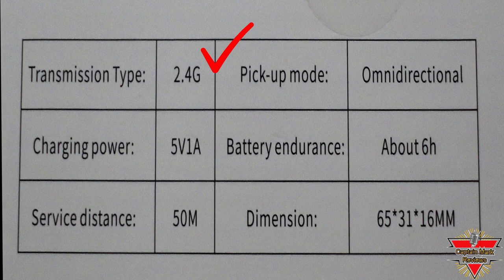First we have the transmission type, which is 2.4 gigahertz. Then we have the charging power, and that is 5 volts with 1 amp. The service distance is 50 meters — that's about 150 feet — and we're going to check that out later in the review. The pickup mode is omnidirectional. The battery endurance is about 6 hours; I roughly got about 5.2. The dimensions are 65 by 31 by 16 millimeters, equivalent to 2.5 by 1.2 by 0.63 inches. Very small.